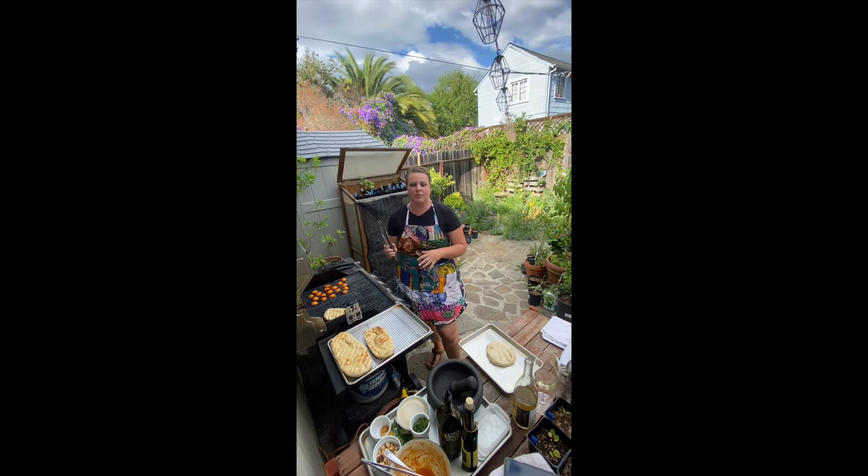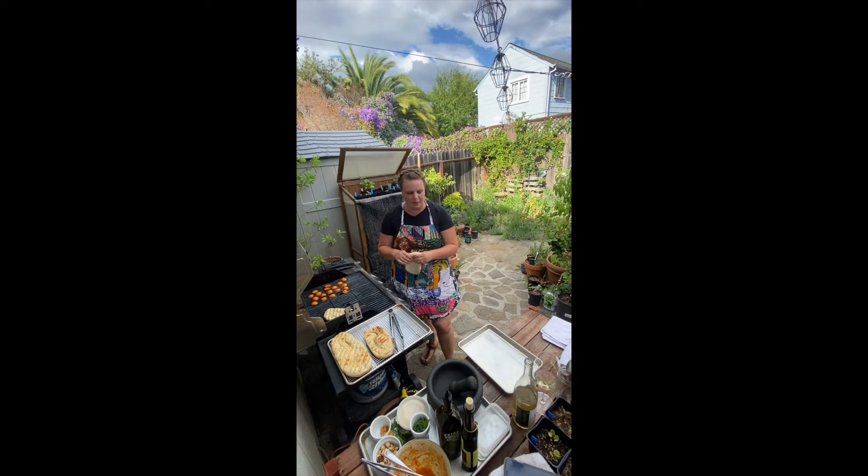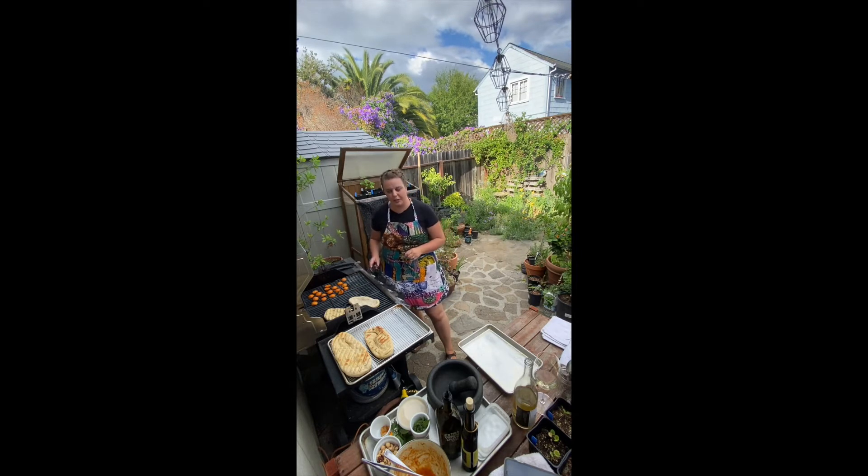Jen's Viognier has this really beautiful apricot note that I kept getting. It has this luscious, wavy mouthfeel and a beautiful acidity. It's really well balanced and citrusy but a little bit savory as well. So I found these beautiful apricots and I'm grilling those — they're just marinated in a little bit of olive oil and chili powder, some salt, and a little lemon juice.